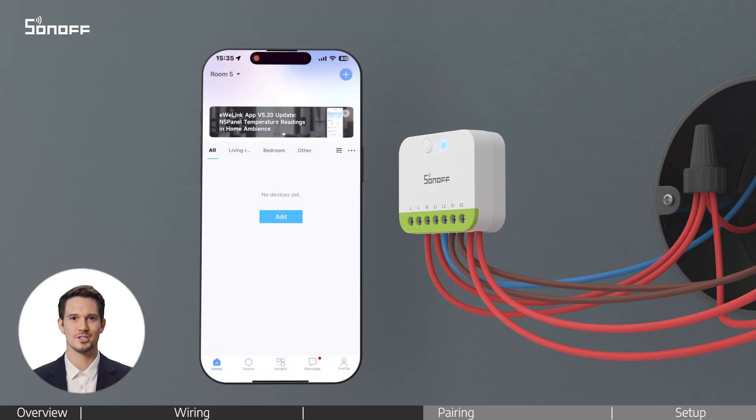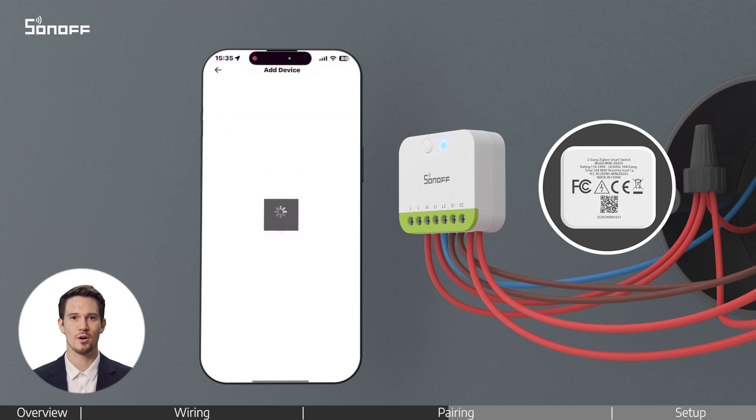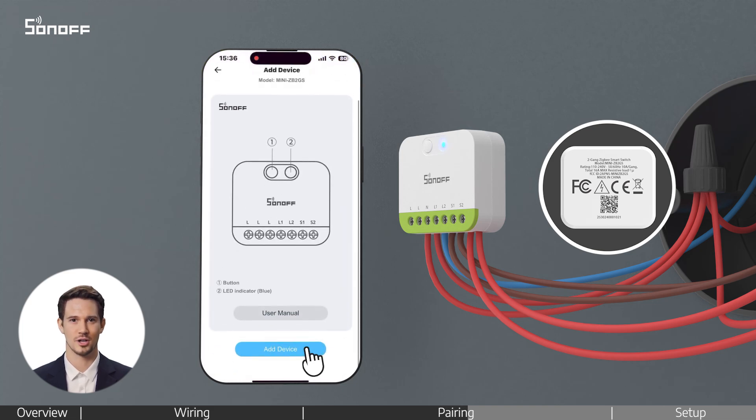Return to the home page. Tap the plus icon and select Scan. Scan the QR code on the back of the device, then follow the on-screen instructions.